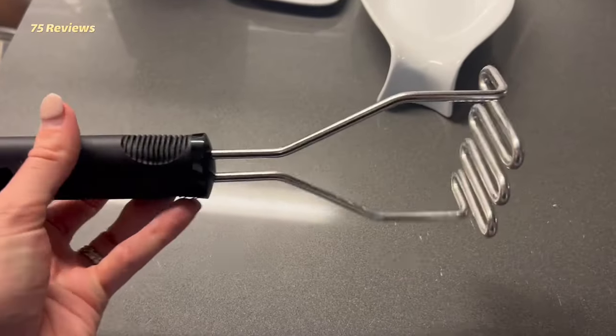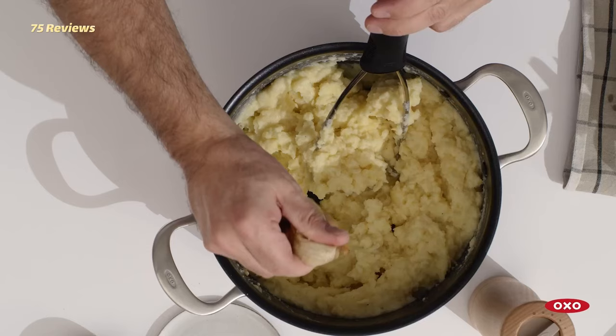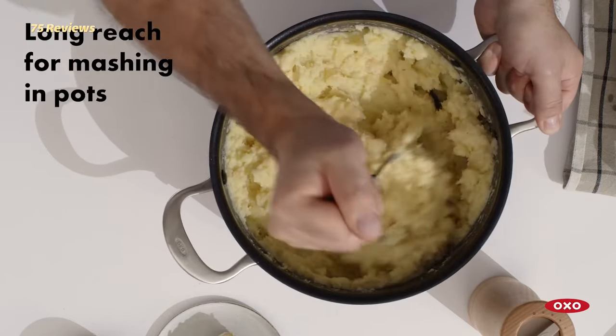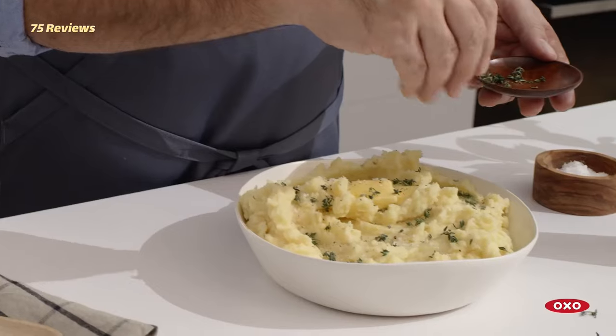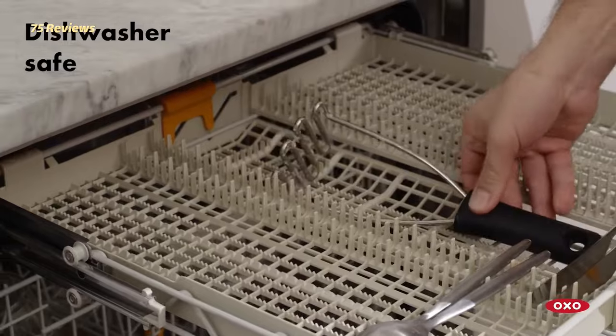Plus, its long handle and rounded wires make it a great contender for working in large, deep pots. The short-handled, no-slip design of the OXO Good Grips Stainless Steel Potato Masher adds control and comfort to your mashing experience.